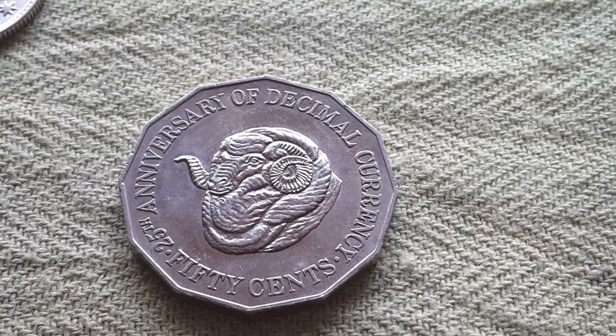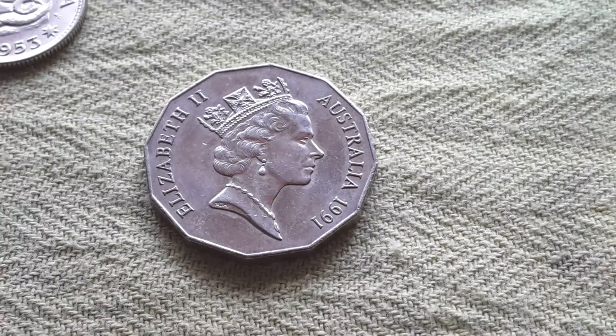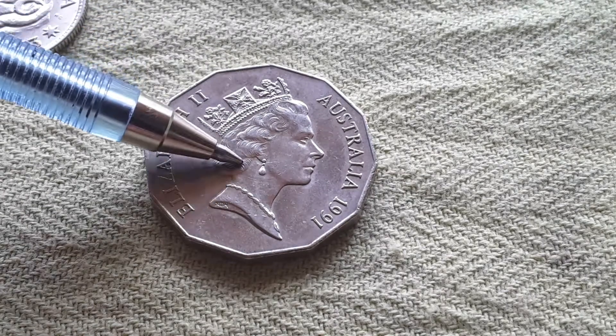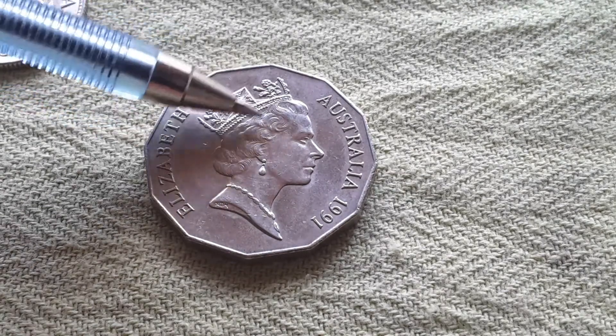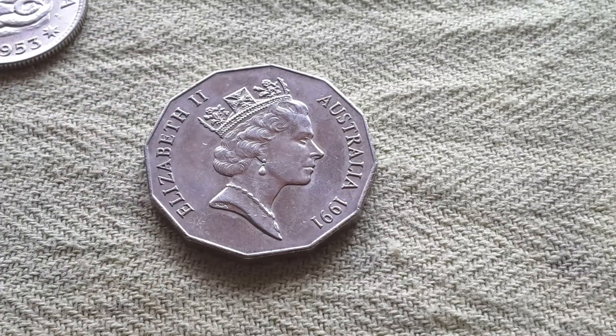Now I'll show you the obverse, which features the Elizabeth II portrait — this is the reverse and this is the obverse. As you can see, the condition is quite clear. It has lots of scratches and some wear on the high points of the hairstyle. I've never come across any errors in this coin, so the minting quality is actually quite good.